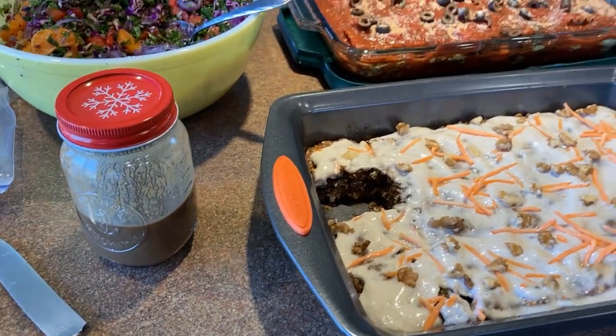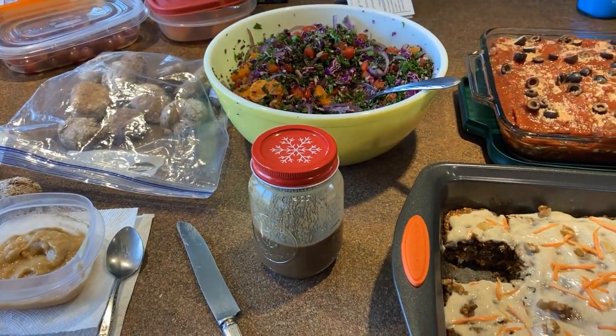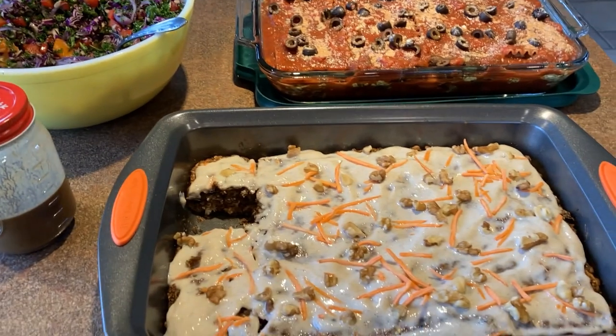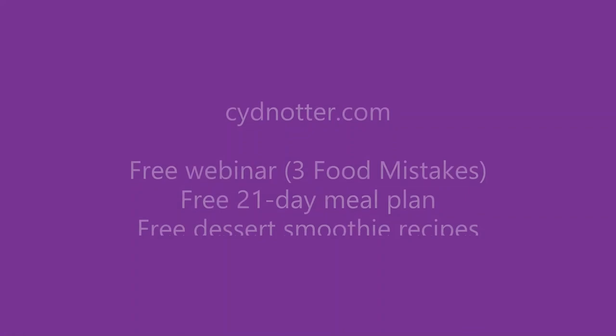So that's what I've got going on today: the lasagna, the Rainbow Kale Salad, the rolls with garlic sauce, and the carrot cake. If any of this inspires you, I'd love to know about it.